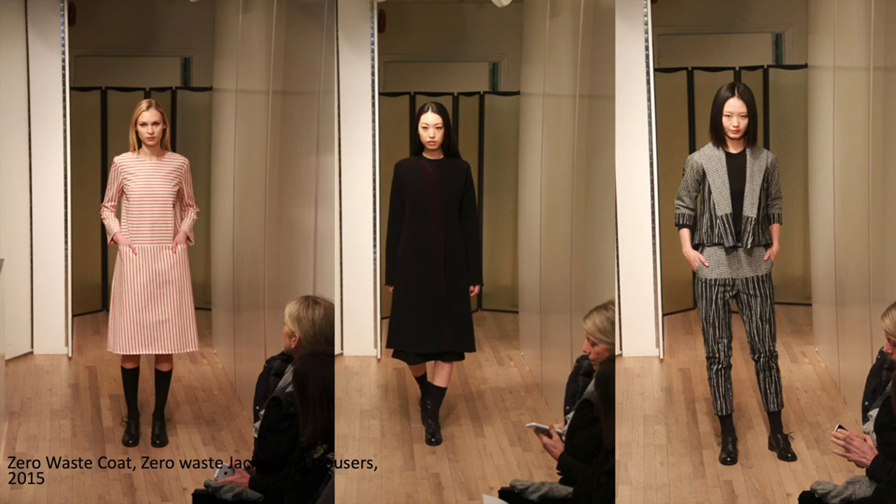We can see here that these aren't dramatic garments — they're fairly standard and very cylindrical. Things like this dress, these trousers, and this coat are primarily based on rectangles and cylinders, but they're very wearable, very versatile garments — very much able to slot into an existing wardrobe.